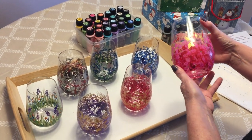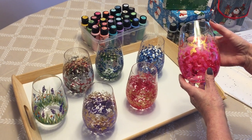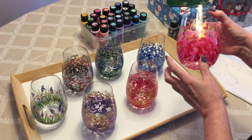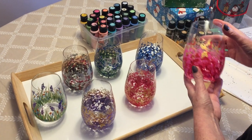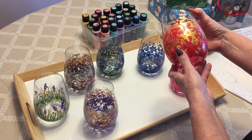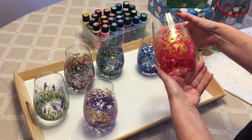Now I'm going to show you all the ladies' glasses first. For this one I used dark pinks, bright pinks, and golds. This one has dark reds, bright reds, and golds.